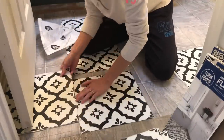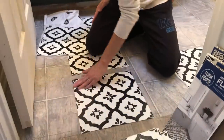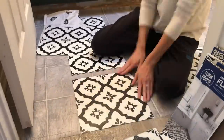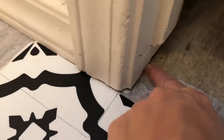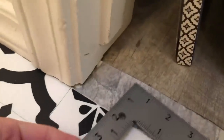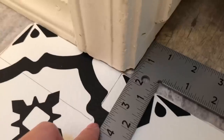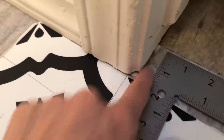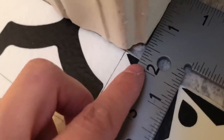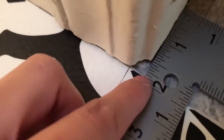Starting in the entryway, I butted that first tile right up against our other laminate that continues from the hallway, placing it in the center so when you walk in it looks centered and makes a nice entry. The little notch was challenging to get around but I finally did get it. I'm not good at measuring at all, so if you aren't either, the only thing I can say is persistence is key — just keep trying, keep measuring, and that's why you buy extra tiles to allow for error.